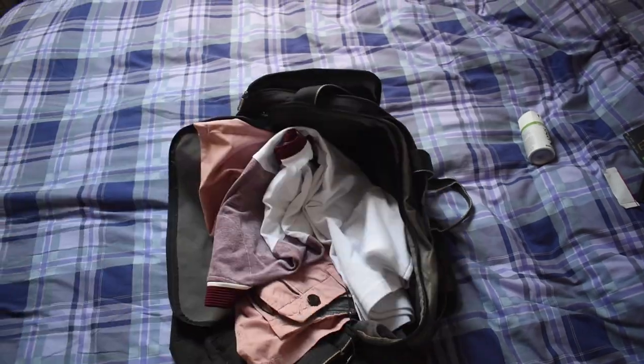Hi guys, welcome to my pack with me video! I know Sinead is doing her one — I'm going to take you through everything that I'm going to bring on the holiday. Thanks guys, so that was my pack with me video. If you liked the video, make sure you give it a big thumbs up and we'll see you in Europe. Bye!